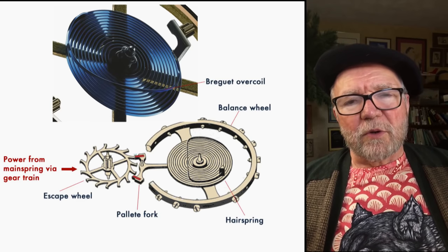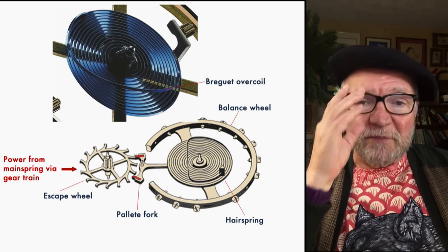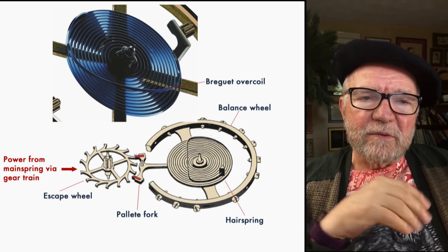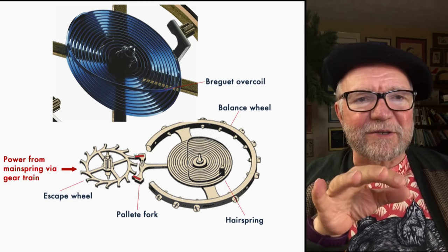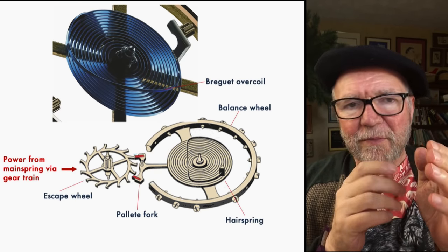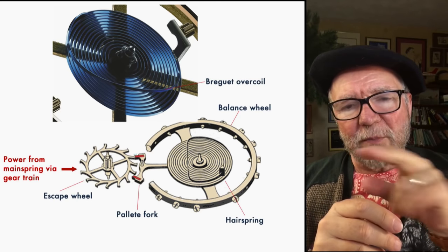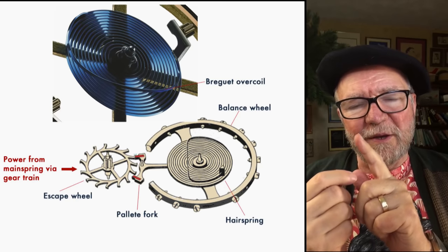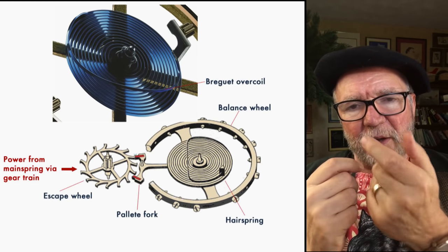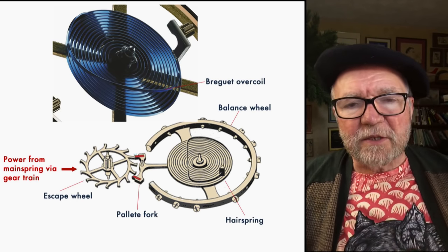There's something called the Breguet overcoil — I may have mistakenly mentioned it in connection with the mainspring before, but it has nothing to do with the mainspring. The Breguet overcoil is a way of getting a standardized, steady amount of oscillation from the hairspring. The pallet fork kicks back and forth, swinging the balance wheel one way, and then it's swung back by the hairspring. It kicks it the other way, and the hairspring keeps the oscillation at a certain rate.